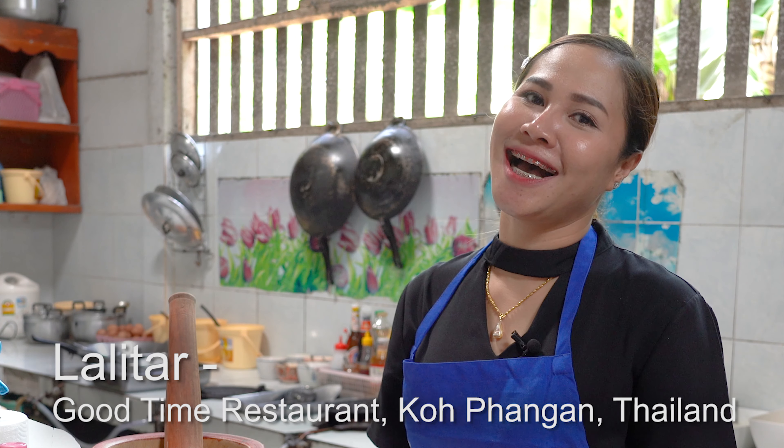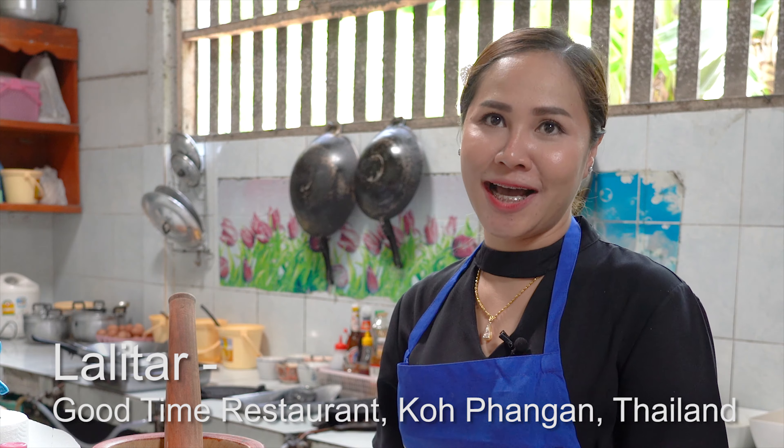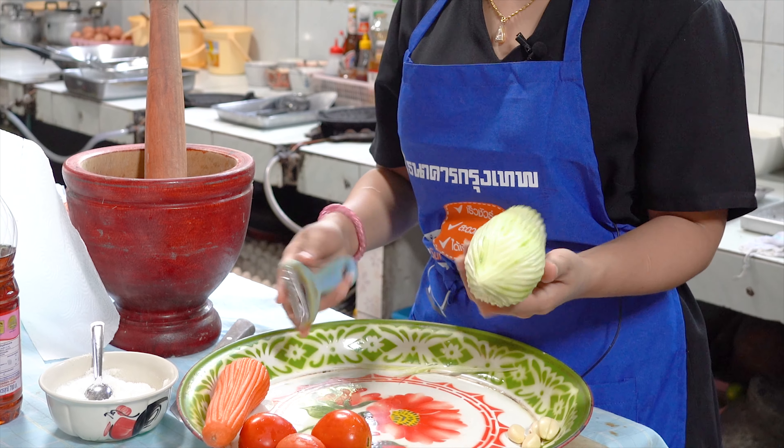Hello. My name is Lalita. I work in Good Time. Today we show you how to make papaya salad.